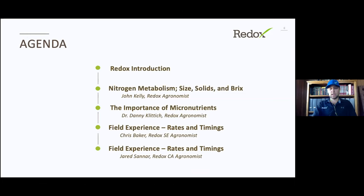I emailed those programs out to you about an hour ago if you RSVPd before that, so you should have gotten those. If you didn't, we'll send them out in a follow-up email so that you have those programs to look at. We'll talk about some of the strategies when looking at how to hit these size, solids, and brix targets and what our key timings are.